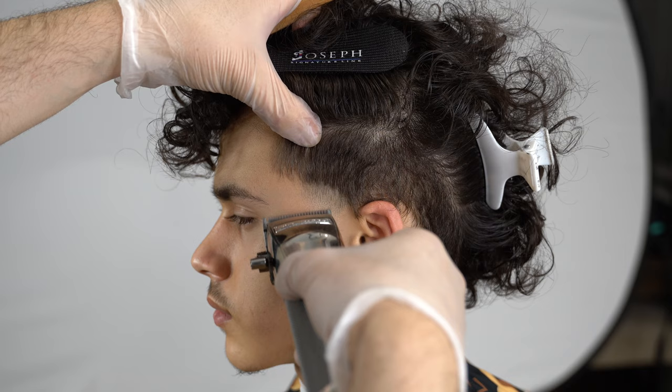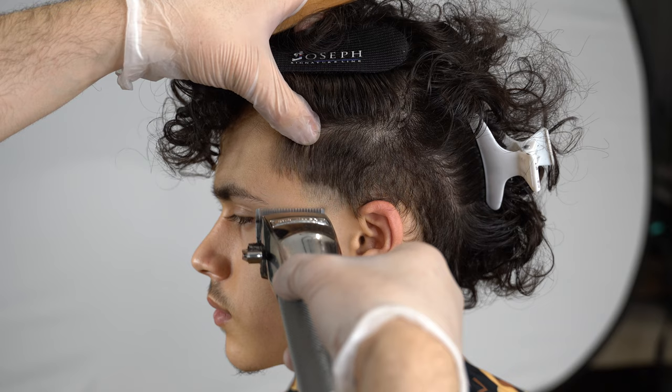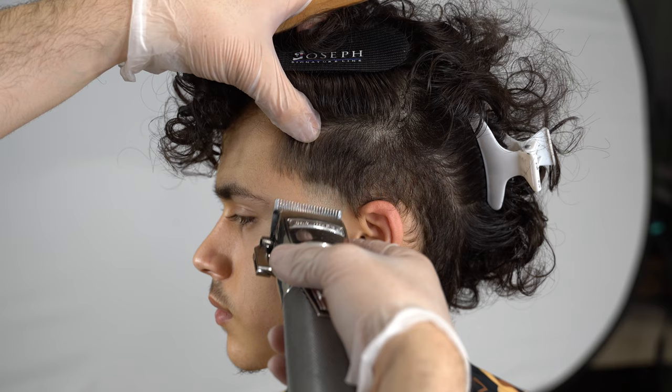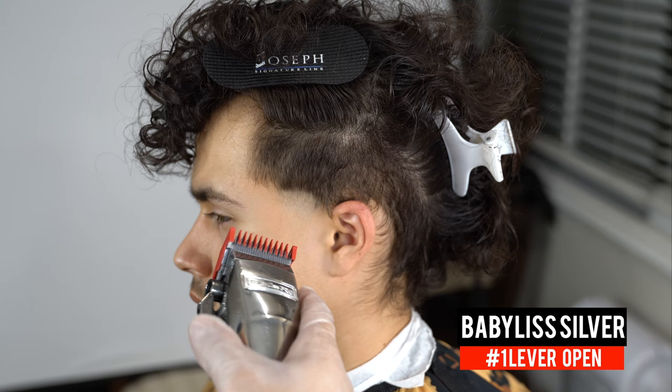I love doing the middle open-close on the first guideline in most of my tapers and fades. After this method I'm going to be doing strictly closed to open. Repeat the process of middle open-close until your guideline is completely blended, and for speed, once you've done middle open-close you can just go close to open after that.